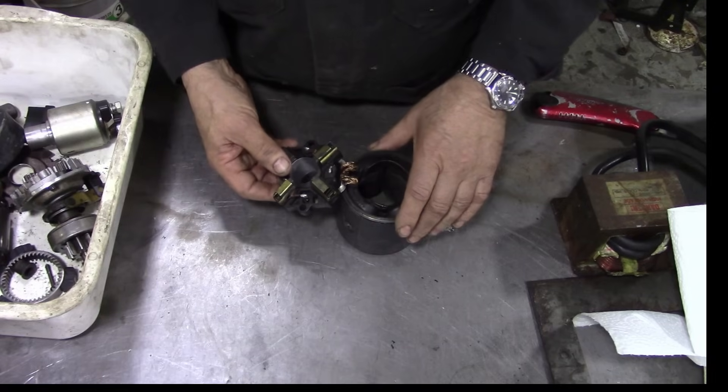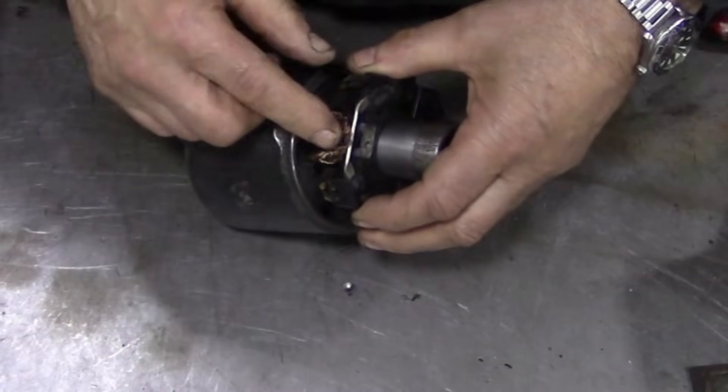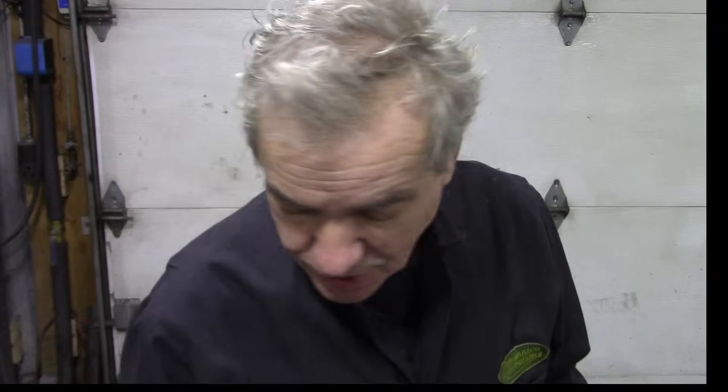The point of this video is how are we going to put this new brush pack on? There's only one connection, so we should make a spot welder. We're going to make a spot welder. The new parts haven't turned up yet because they're stuck with the United States Postal Service, which is equally as bad as Canada Post.